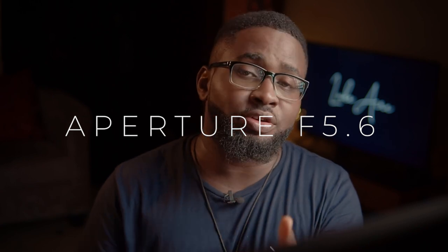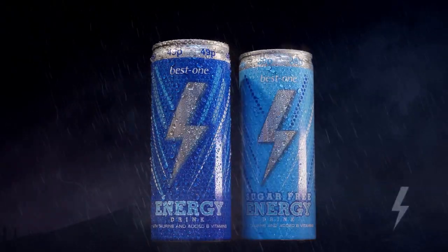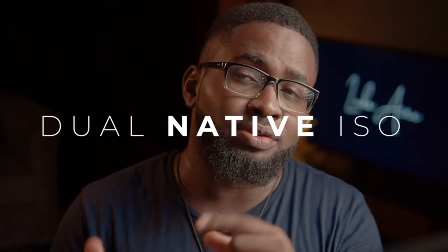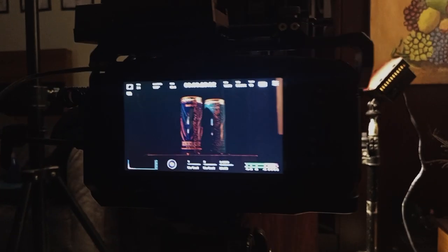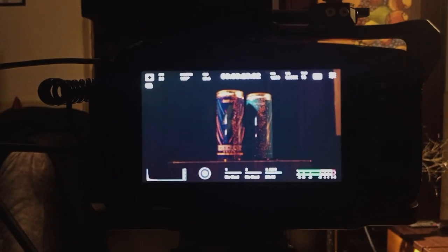I shot everything at f5.6 because I wanted it to be very sharp and the entire subject to be in focus. The Blackmagic 6K has dual ISO, so I was at ISO 1250. This reduces dynamic range a little bit, but I was in a controlled environment with controlled lighting, so nothing to worry about. And then of course I had the water spray.